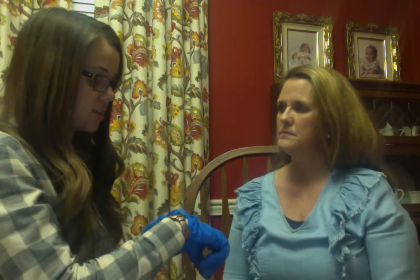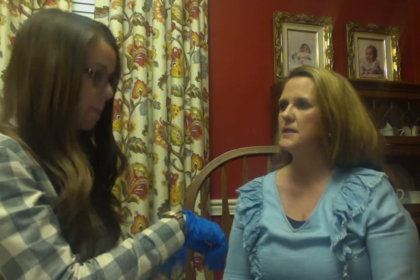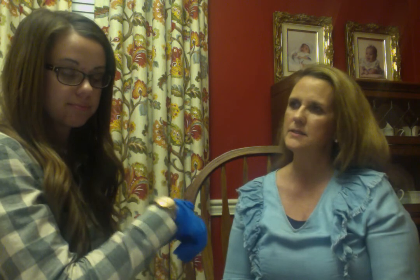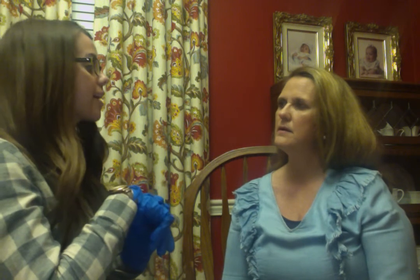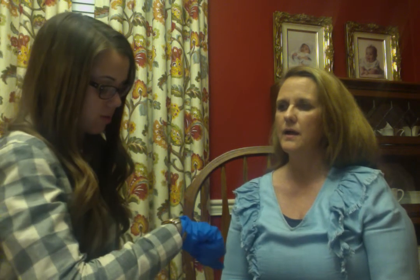Next we're going to do the T phoneme. I want you to say tuh-tuh-tuh for about 10 seconds. Ready, set, go. Tuh, tuh, tuh, tuh, tuh, tuh, tuh, tuh, tuh, tuh, tuh, tuh, tuh, tuh. Next we're going to do the K phoneme — cuh, cuh, cuh, cuh — for about ten seconds. Ready, set, go. Cuh, cuh, cuh, cuh, cuh, cuh, cuh, cuh, cuh, cuh, cuh, cuh, cuh.